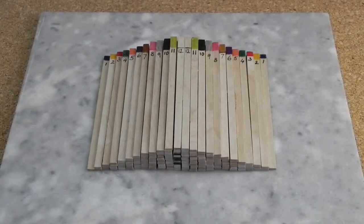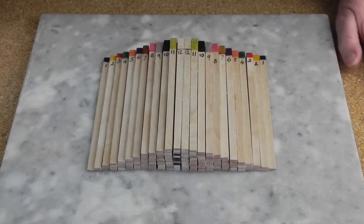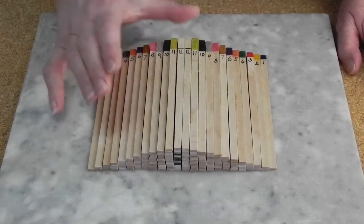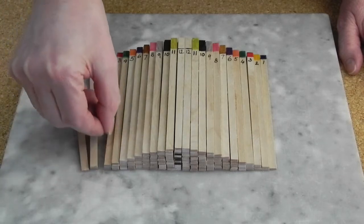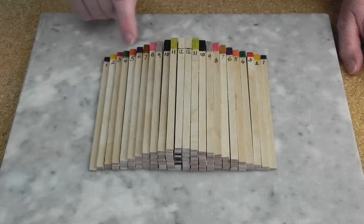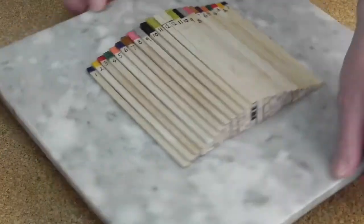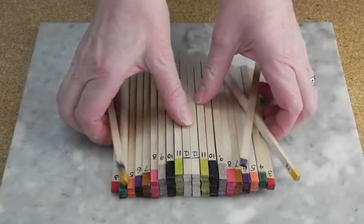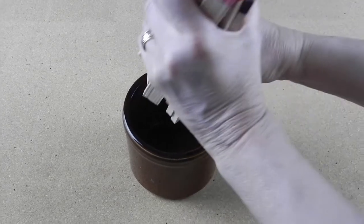Something like this. Super simple to make. You just stack craft sticks in ascending order — one, then two, then three, and so on until you reach a dozen. You want to glue the stacks together for stability and I have marked mine with the number of sticks in each stack and color-coded them with permanent markers. They are mostly used in pairs, so make two sets and make the matching pairs the same color. That way you can quickly find the matching pairs when they are stored in a cup.